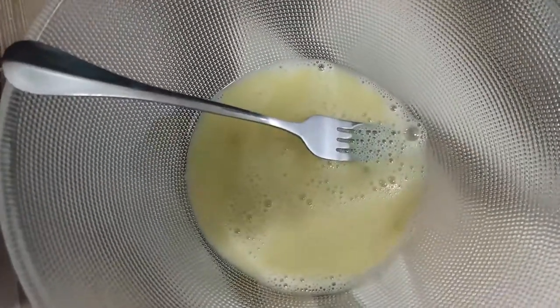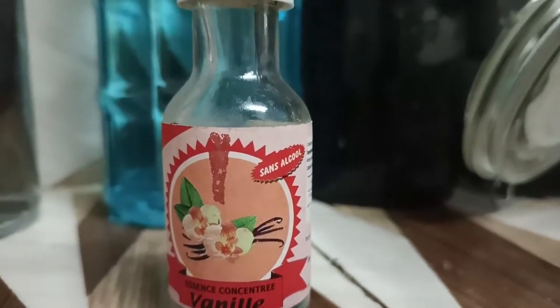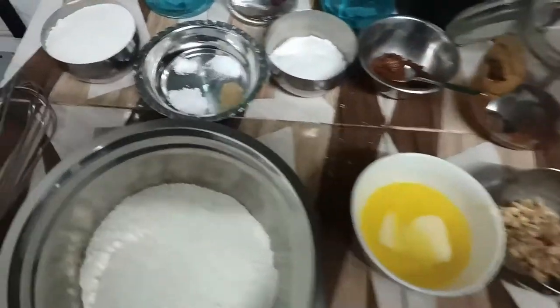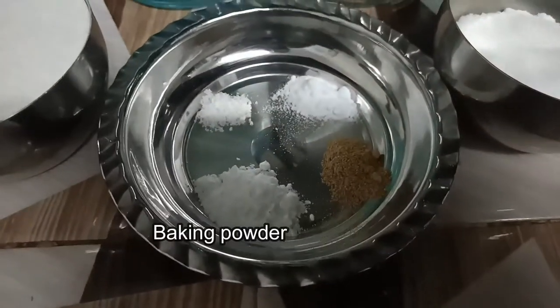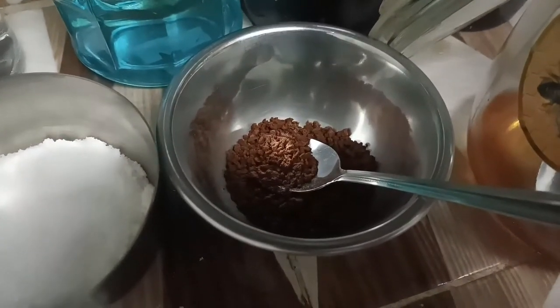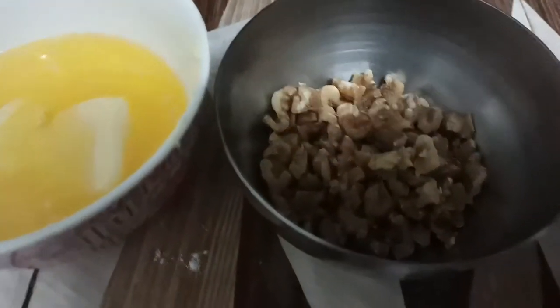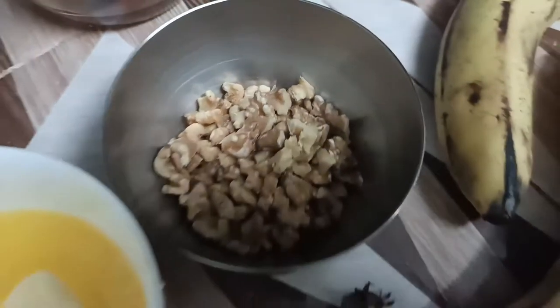Here are the ingredients: a beaten egg, vanilla essence, baking powder, baking soda, a pinch of salt, ginger powder, 1/4 cup of sugar, 2 teaspoons of coffee, honey according to taste, 60 grams of butter, walnuts, and 2 ripe bananas.